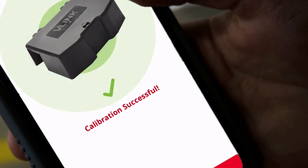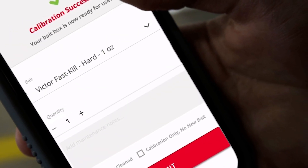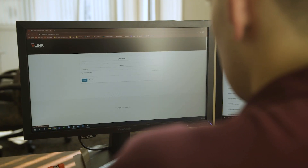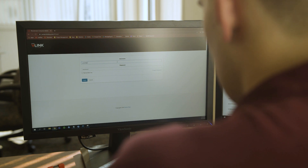Make sure to record the type of bait, quantity used, and other important notes on the bait specification screen. You can customize bait options on the web-based admin portal.